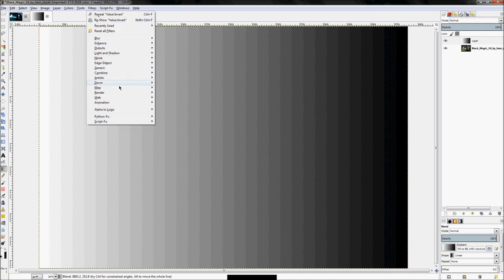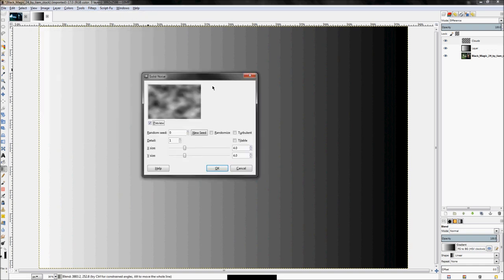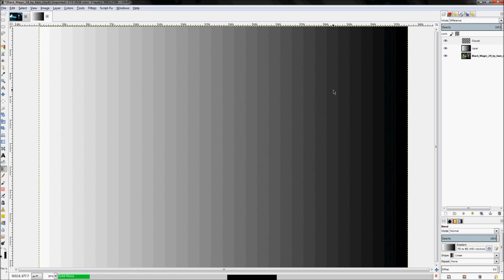Now click Filters > Render > Clouds > Difference Clouds. It will pull up this setting — set the detail all the way up to 15 and click OK. It's going to run through and load.